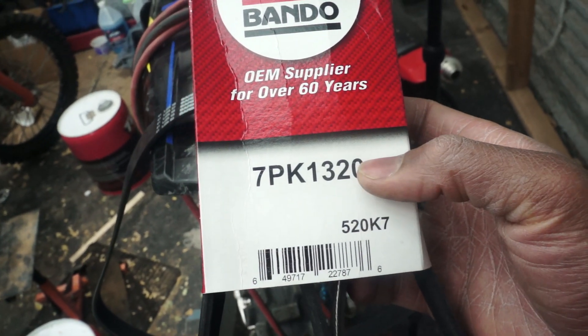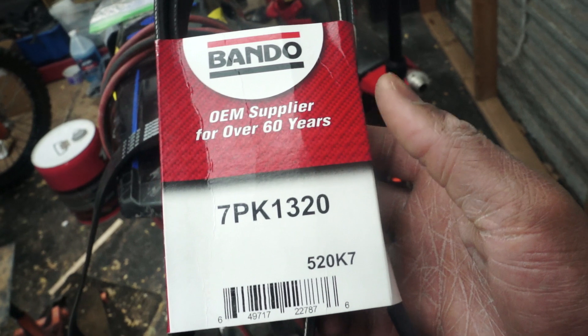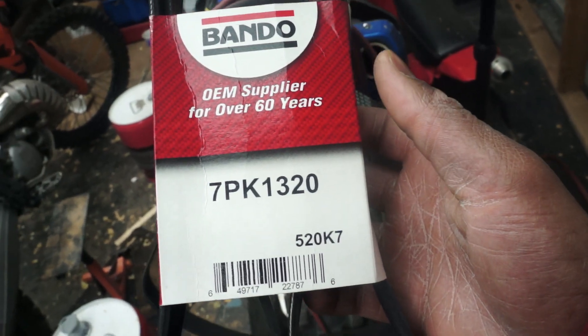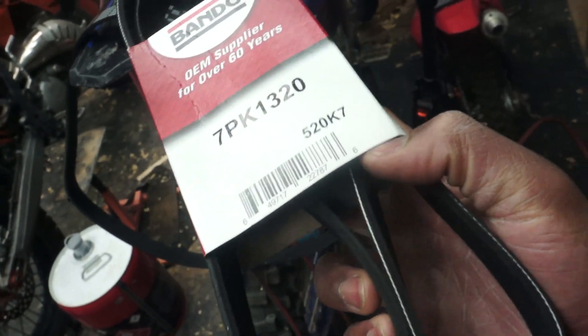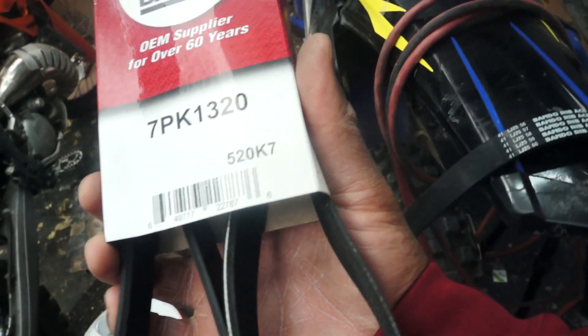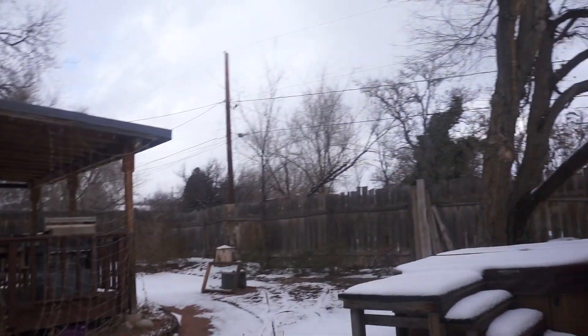He was using the 1325, and I have a 191mm lower pulley as opposed to his 195mm. The 1325 belt was out of stock everywhere I looked and was going to ship from the UK, so I went with the 7pk1320. They had it on Amazon and it got here in a day. If it doesn't work, we can try AutoZone — they do carry accessory drive belts, and any 7-rib belt should work.